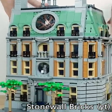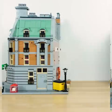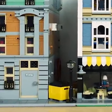Lego Sanctum Sanctorum is one of the best Marvel sets we've ever gotten. However, everyone knows there's a massive problem with this set — there's a hideous alleyway on the side that makes it impossible to connect to other buildings.